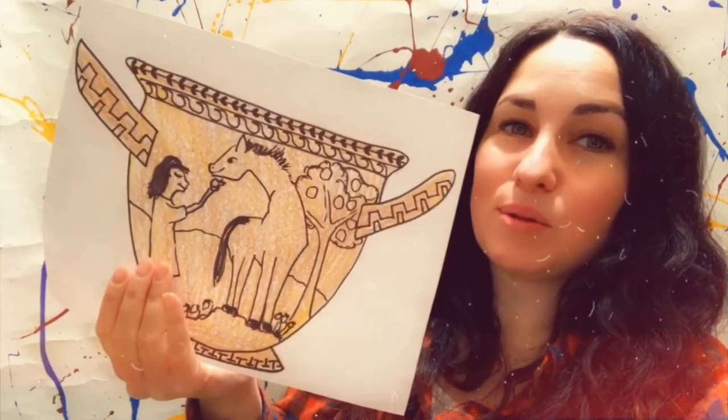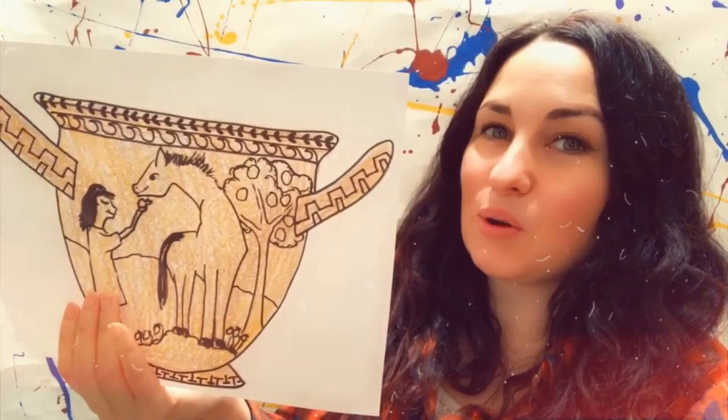We can be using these paper bags to draw, or we can use regular paper. So follow along with me and I'll show you all the steps to make your own Greek pot.